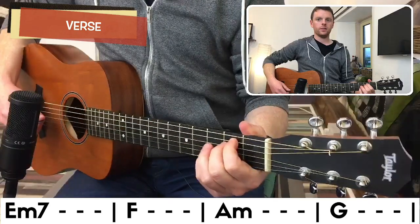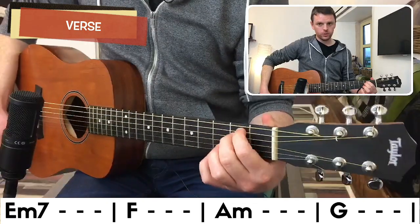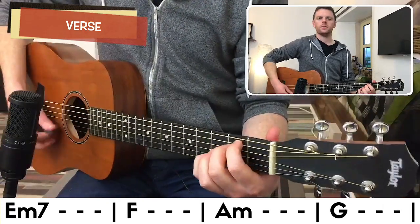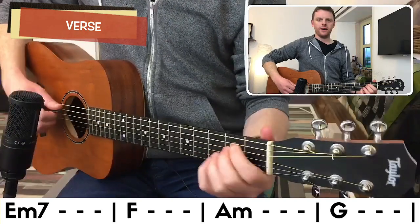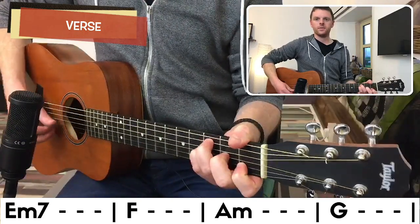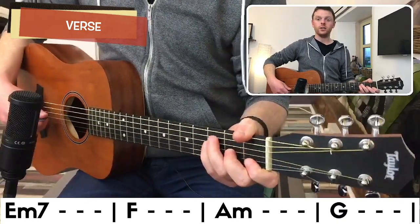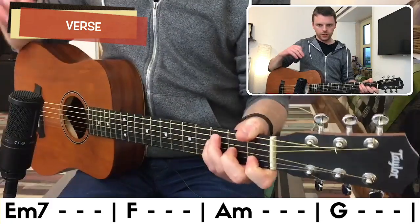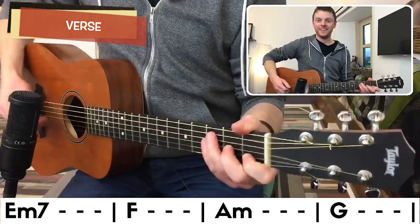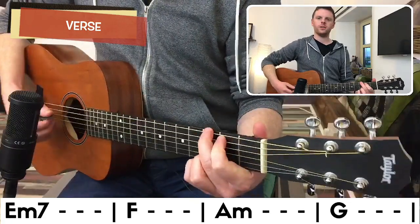We have four open chords. First is E minor seven, which is essentially your E minor with your pinky on the third fret of the B string. Then we have F — for this lesson I'm using the four-fingered F, but you can use other voicings. Then we have an open A minor chord and a four-finger G.